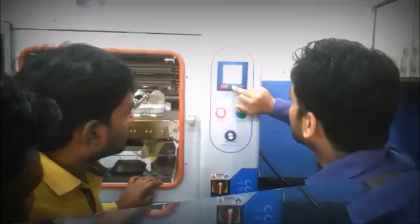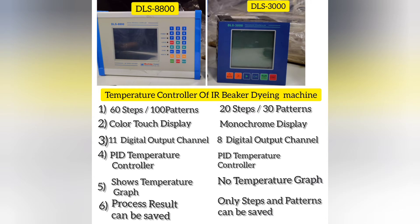When it comes to price, the Gold model is comparatively cheaper than Starlight 3 just because of its controller differentiation. Both have a PID controller, so it will not differentiate the dyeing process between the two machines at all.